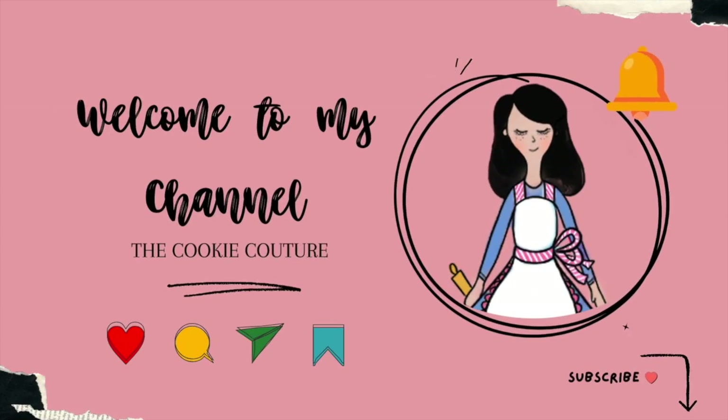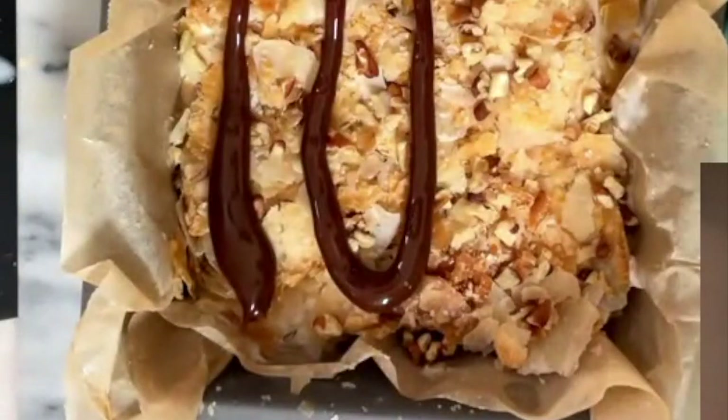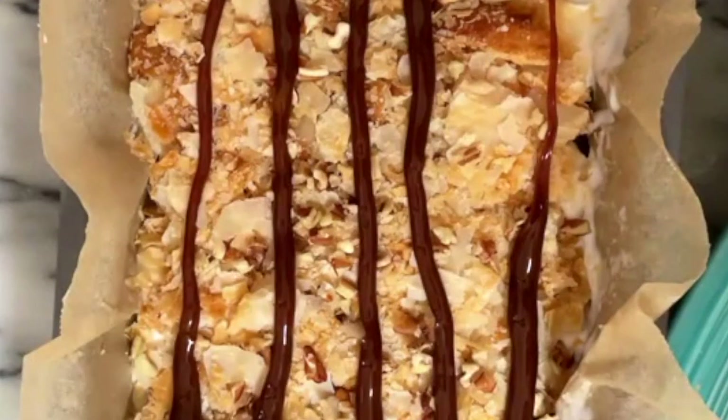Welcome to the Cookie Couture, where flavor and design collide. Today I will be sharing how you can make a delicious ice cream dessert. If you are new here on my channel, don't forget to subscribe and push the notification button, and let's get started.